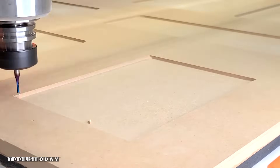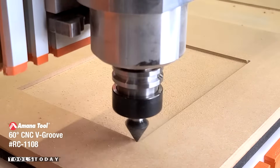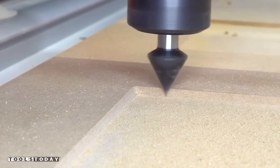You could stop there, but to create a more convincing five-piece door look, we picked up the RC-1108 60-degree insert carbide V bit. This chamfers the inside edge and then it'll take a second pass to give a sharp corner on the edges to give it that true five-piece door look.